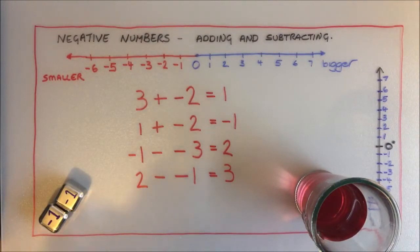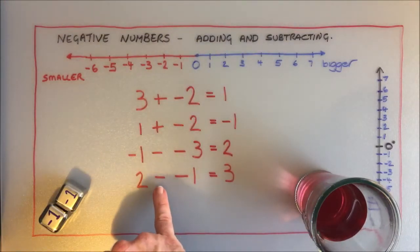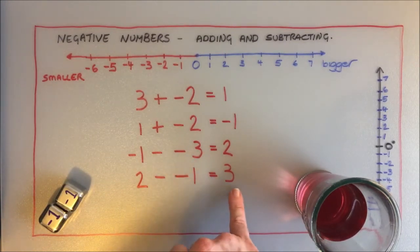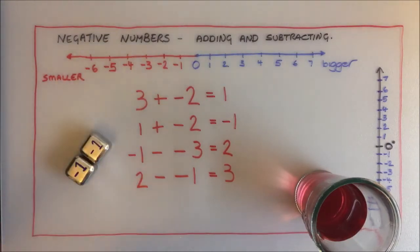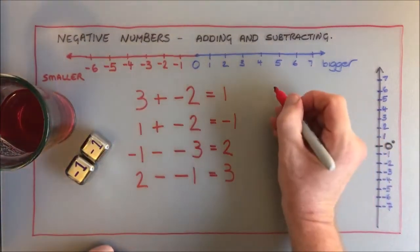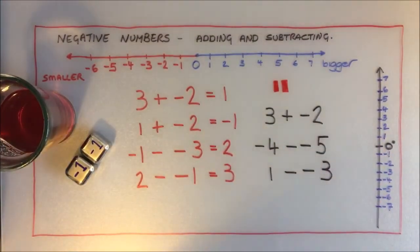Two ways of thinking about it: either the fact that when we add things they normally get bigger, but if we are adding a negative, something changes and the answer gets smaller; or think of every negative one as an ice cube, think of the starting point as a temperature, and just think about what would happen if you add or subtract ice cubes. Now pause the video and have a go at these questions.